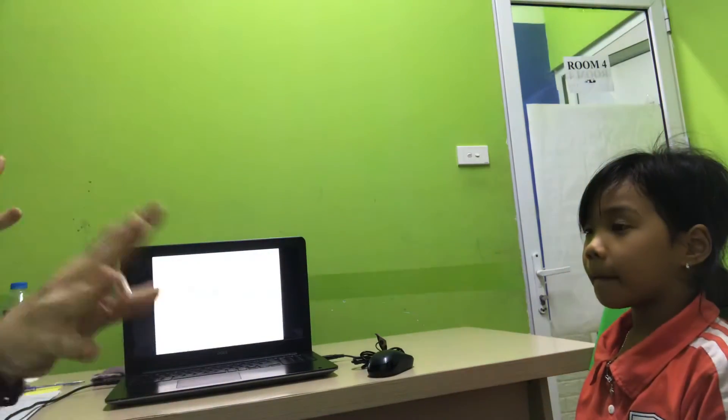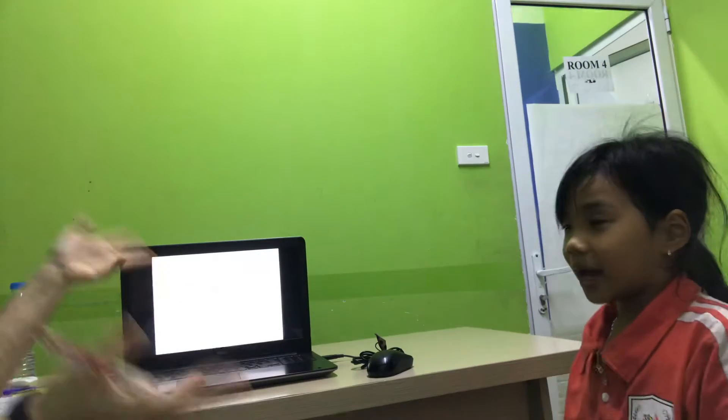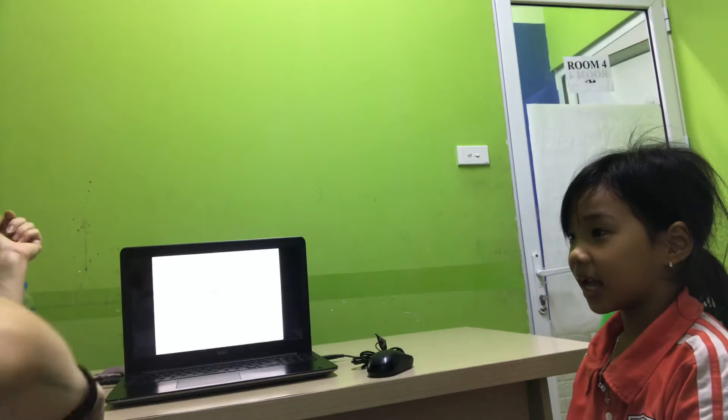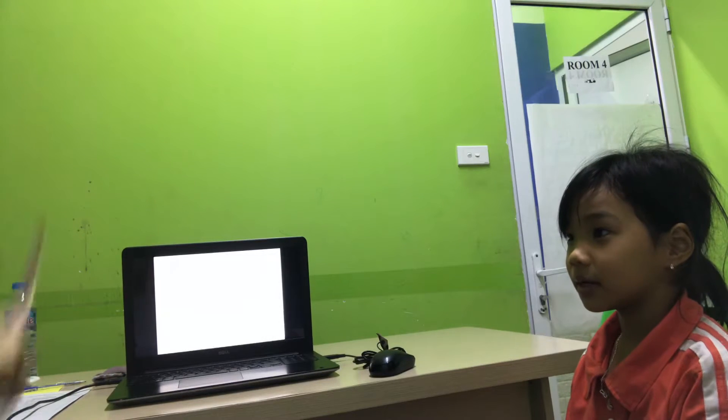Off we go. Hello. Hello, Kira. How are you? I'm good. Great. What's your name? My name is Hannah. Hannah, how old are you?